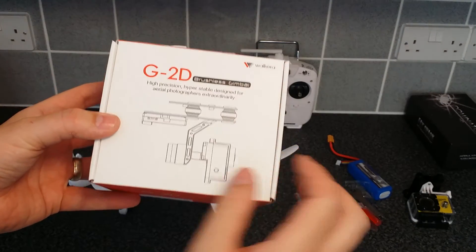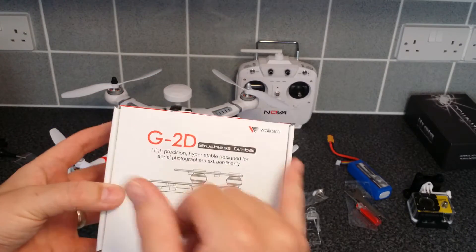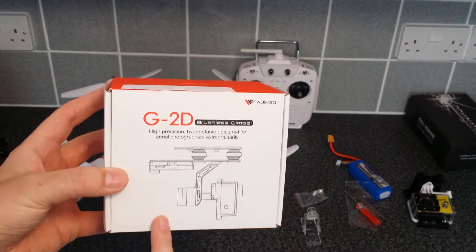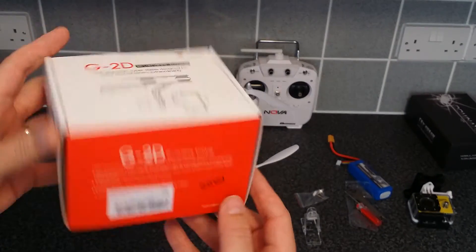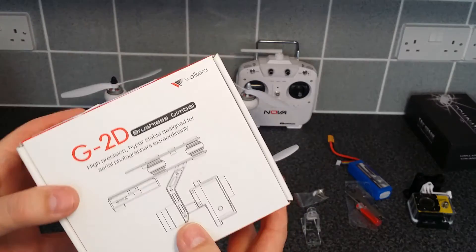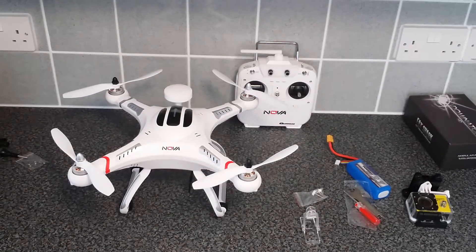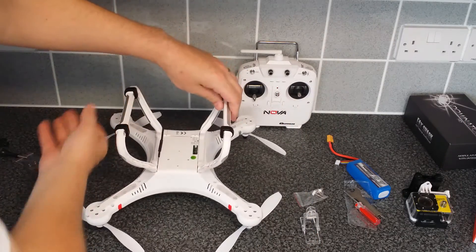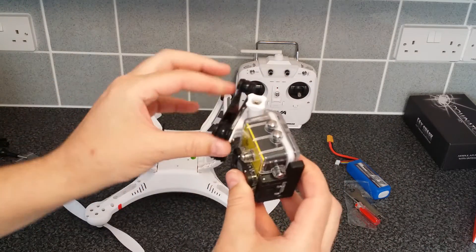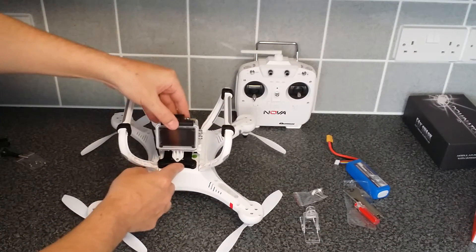Now what I have got is a Walkera G2D gimbal — it's exactly the same as the Quantum one, but they didn't have any stock and I was told on the forums it's identical. I got the plastic white version, not the metal one, because I want to save weight and get more flight time. There is an unboxing of this — link will be in the description. As we can see it has dampening mounts on it, and the other side has dampening as well.